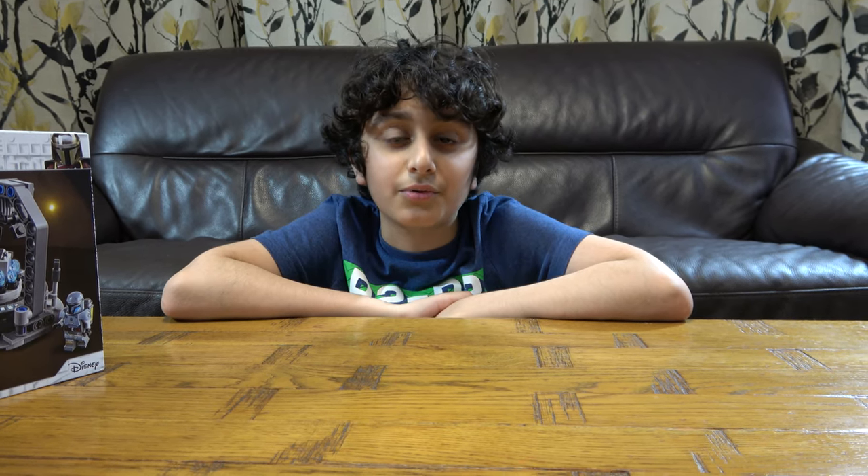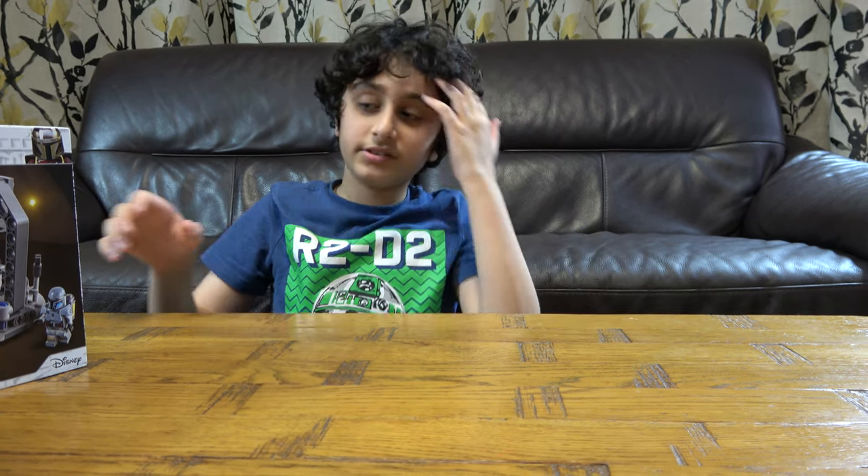Hey guys, today I will be unboxing my new LEGO Star Wars Mandalorian Armor Forge set. But before we start, I have to tell you something. On our channel we now do LEGO building videos, Connects building videos, big LEGO videos. We also have another channel called Poster Tube Gaming where we do gaming videos such as Minecraft, Cops and Robbers, Roblox, Bloons TD Battles, Grandpa of Rome, Among Us, and Stick War Legacy.